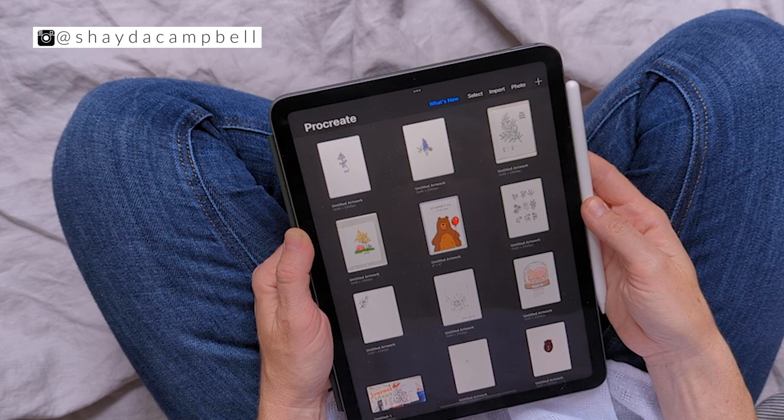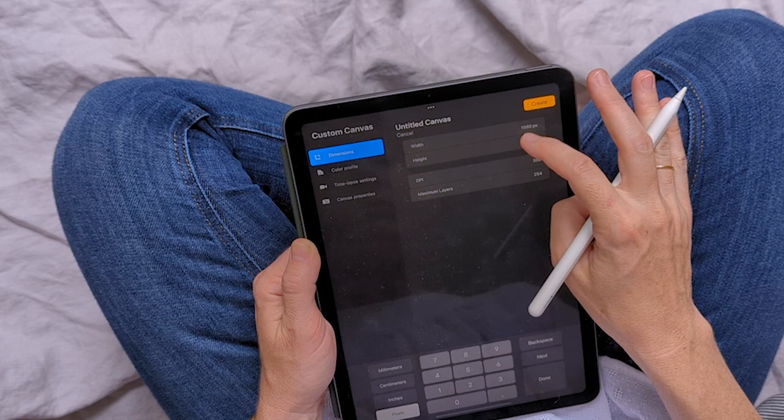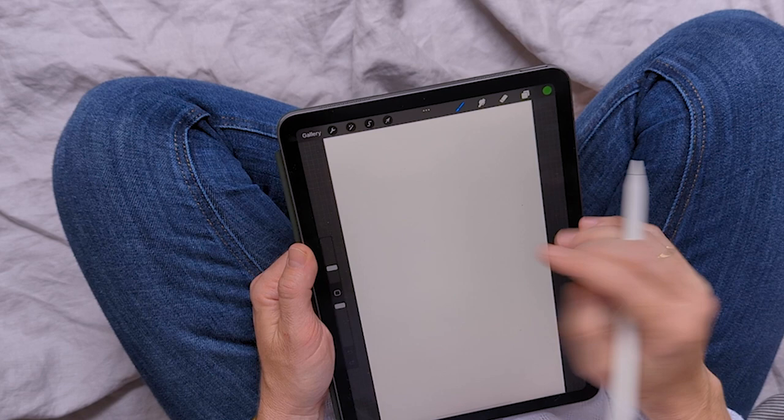My name is Shada Campbell and today we're working on an iPad in a program called Procreate. The first thing we need to do is make our canvas size — I'm going to do a width of 1080 and a height of 1920. That's a good general screen size because we're trying to create some mobile wallpaper.